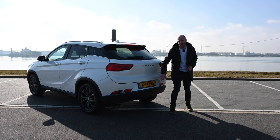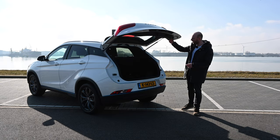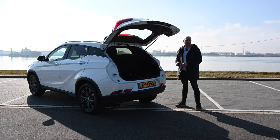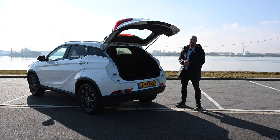According to Ceres, the boot space is 523 liters. No offense, but I think that is a little too generous. For example, the Volkswagen ID.4 is claimed at 543 liters, and its boot is actually quite a bit bigger than the Ceres 3's. You do still have a very usable boot here, but 523 liters seems a bit too much.